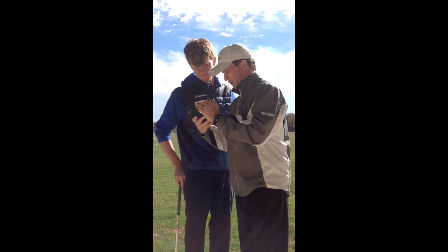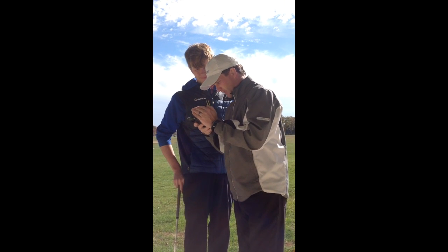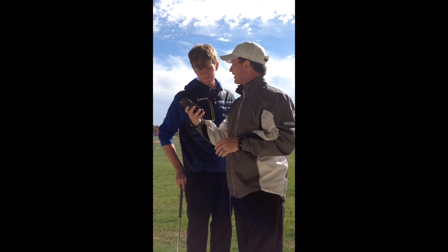The only thing I see on your downswing is look at your right heel — see how it's already off? We've got to fix that.